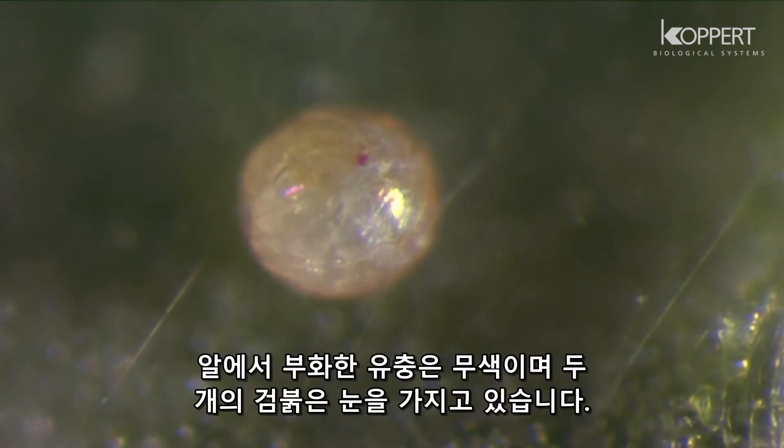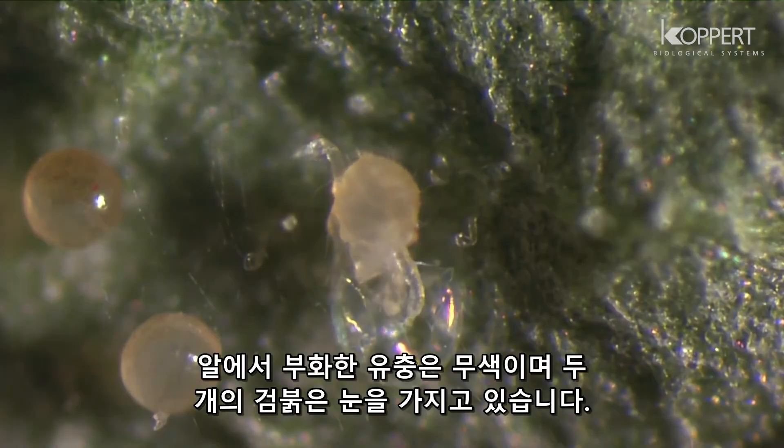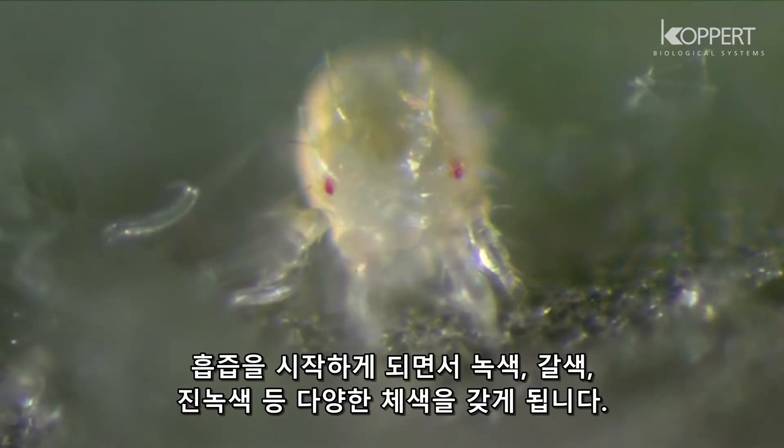The larvae that emerge from the eggs are virtually colorless, with two dark red eyes. Once they start feeding, they become light green, brownish, yellow or even dark green.